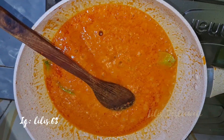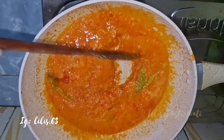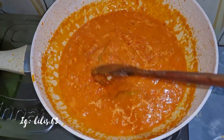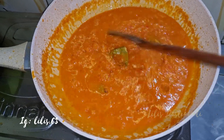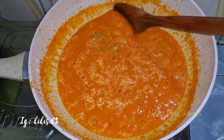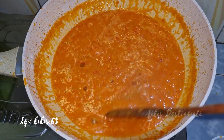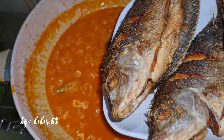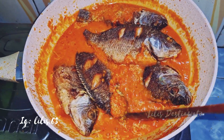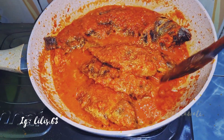Saya masukkan garamnya, saya masukkan gulanya, saya masukkan kaldu jamurnya. Kita aduk biar rata. Ini sudah bisa dites rasa ya — manis, asem, asin, gurihnya — disesuaikan dengan selera teman-teman. Kalau mau ada kuahnya bisa ditambah air dikit lagi ya. Ini sekarang akan saya masukkan ikan mujair gorengnya. Kita ratakan biar ikannya terendam, kita geleprokin sebentar biar meresap bumbunya. Apinya kecilkan aja.